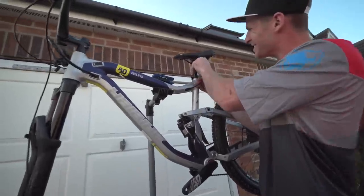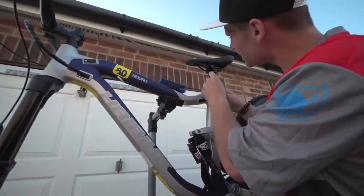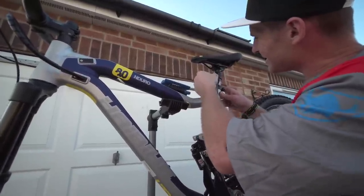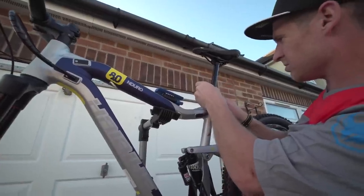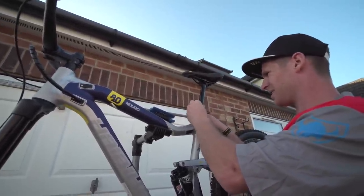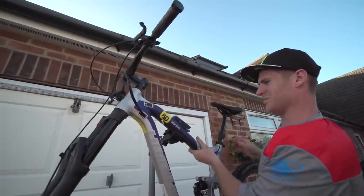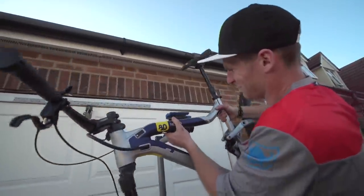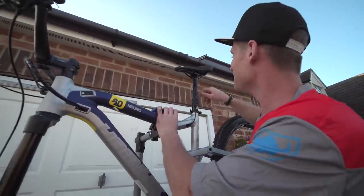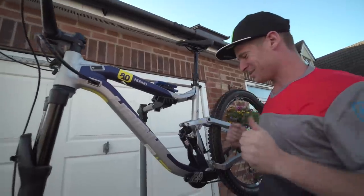Let's put the dropper seat post thing on. Guess that goes in there — wedge that in there like that. There we go. That's well sick, I actually did something correctly. Does that work? Yeah! This little bike stand is so small but awesome. Okay, that's almost done now.